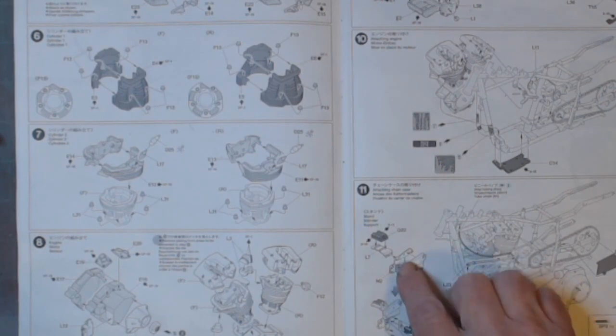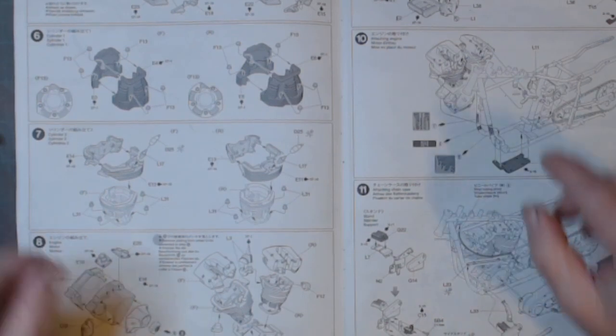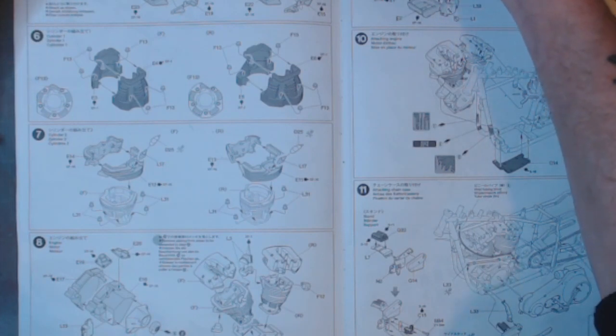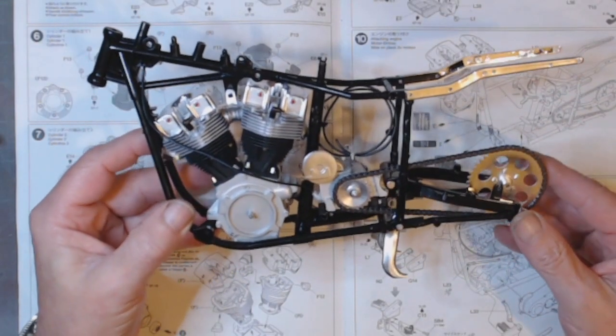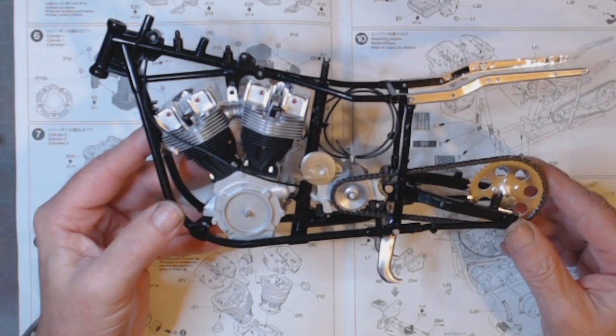I'm at stage 11 but I haven't got the stand or the chain case attached at this moment in time. You can see how big it is — compare it to my hand — it is a huge kit.